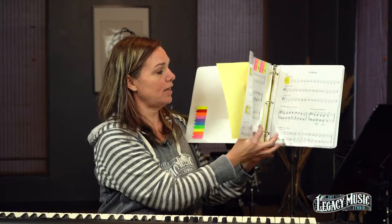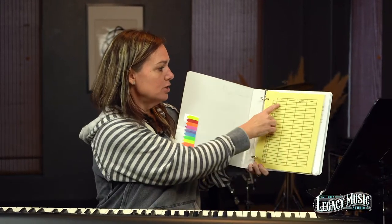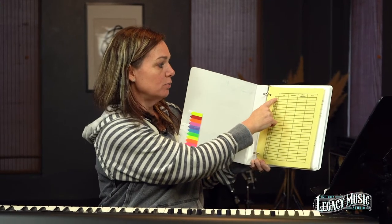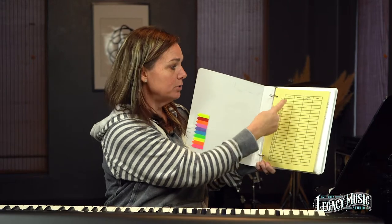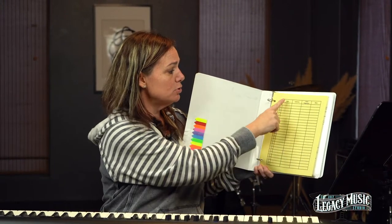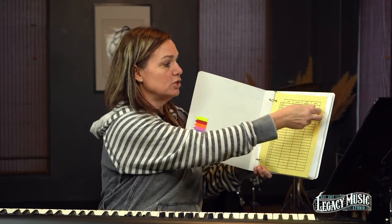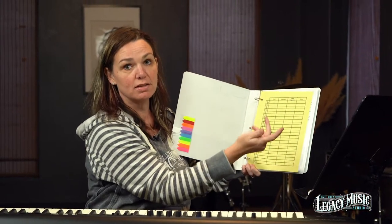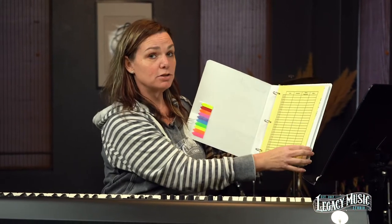Once you kind of master that, you can go back to the beginning of your binder and check off that you've done the C scale right hand, the left hand — you can put the date you accomplished it or just a check mark. Same thing with inversions, so you can track your progress. Some students like to work on all the scales first and then go back and do the inversions; some like to finish everything in C major first and then move to the next.